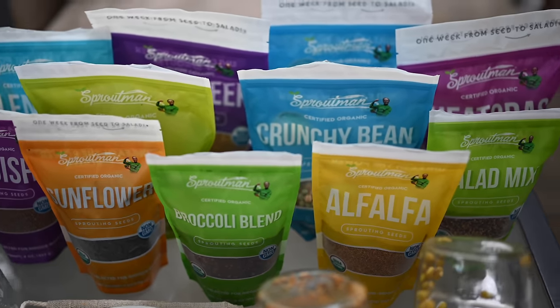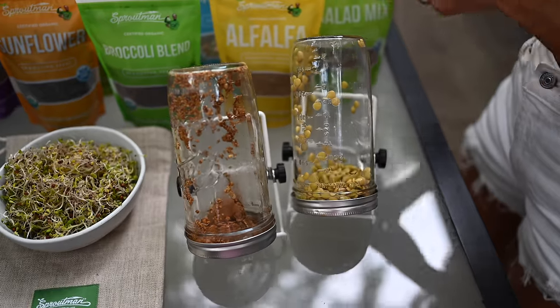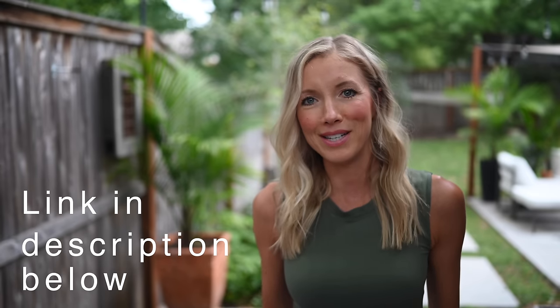Big shout-out to sproutman.com for sponsoring this video. I got on their website after hearing about it from Doug Evans and purchased their starter kit. It's really important where you get your sprouting seeds from, and Doug talks more about that in depth. I'm probably fully stocked for at least the next couple of years — no joke. If you're interested in getting your own arsenal of sprouting seeds — the best of the best, certified organic, non-GMO, tested and certified — definitely check out sproutman.com. I'll link them below and you can use our discount code EATMOVEREST for a sweet deal.